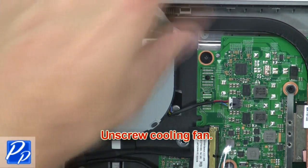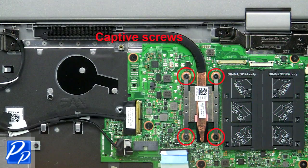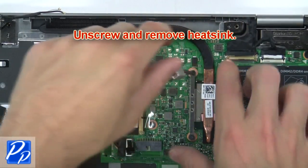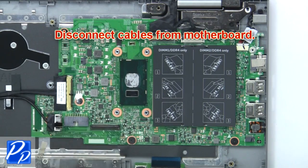Now unscrew the cooling fan. Next, disconnect and remove the fan. Now unscrew and remove the heat sink. Then disconnect cables from the motherboard.